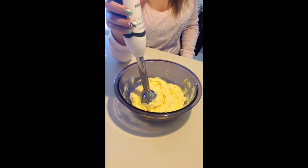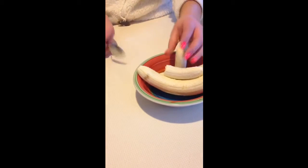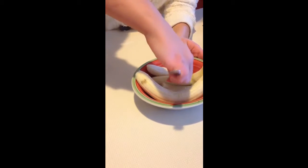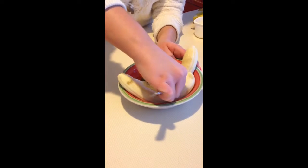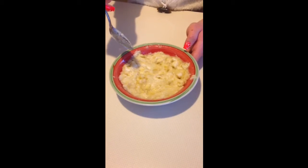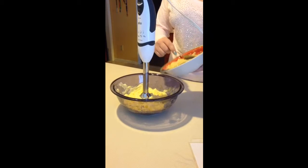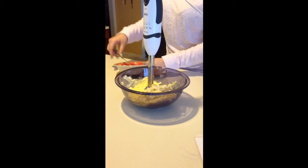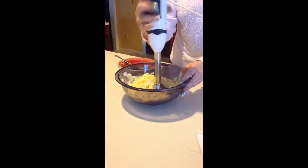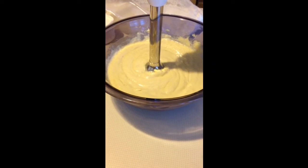This is what it should look like when it's done. Using a spoon or fork, place your three bananas into your small bowl and mash them. This is what it will look like when it's done. Now add the mashed bananas to the creamed sugar, eggs, and butter. This is what it will look like when it's done.